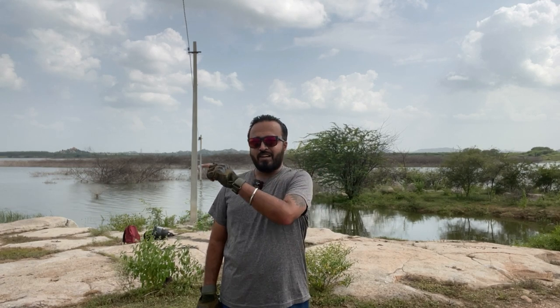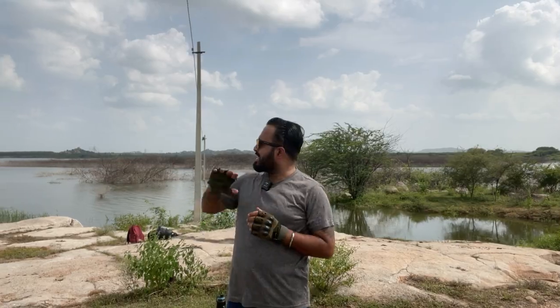Hello friends, Namaskar! Welcome and welcome back to my channel. A new day, a new video. Today we are at Sikindra Basin, 40 km away from the village.